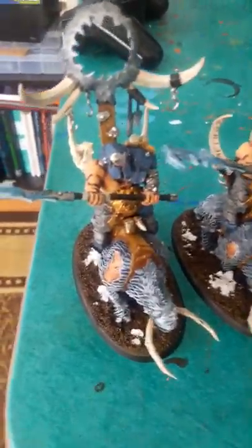Hey gang, we're back and we have some Mournfang Cav, as I make you throw up because I can't move my phone. Okay, so we finished these up finally.